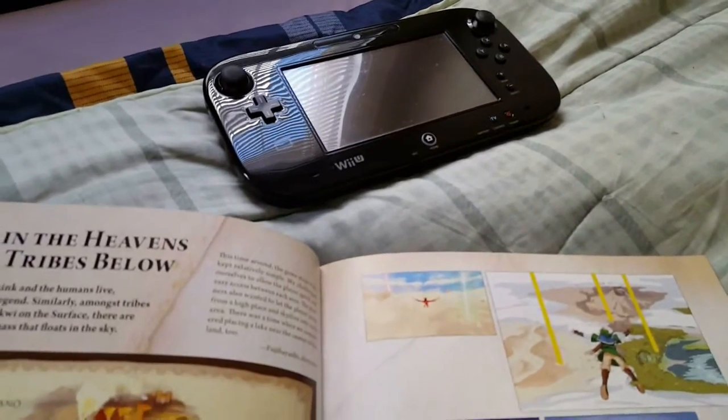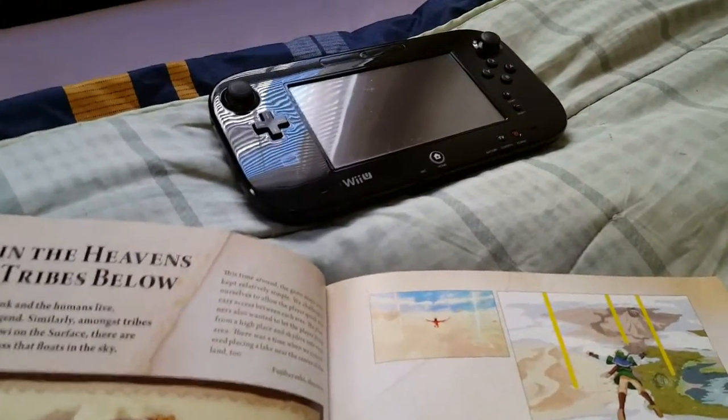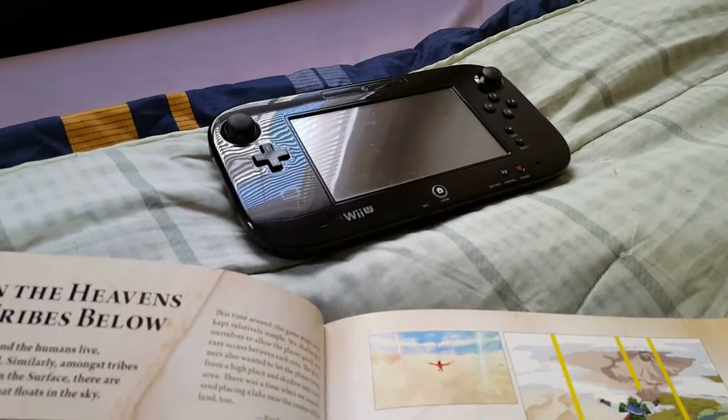In the sky where Link and the humans live, the surface world is only a legend. Similarly, amongst the tribes like the Goron and the Kiwi on the surface, there are legends of a great land mass that floats in the sky.